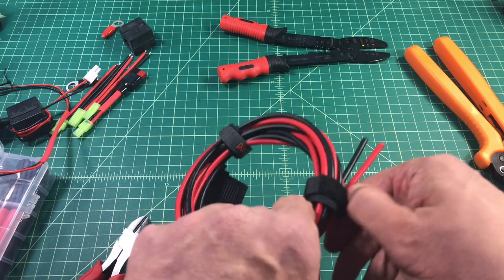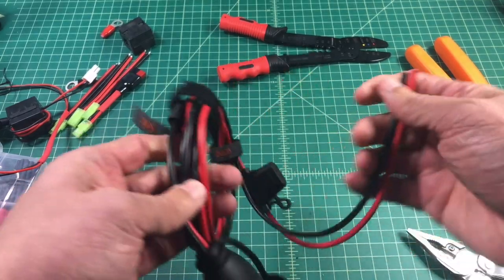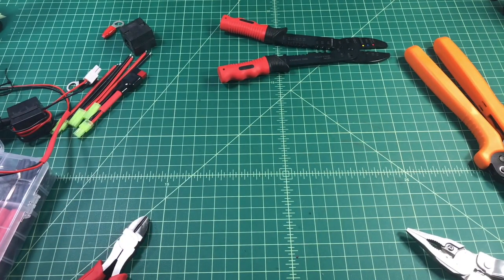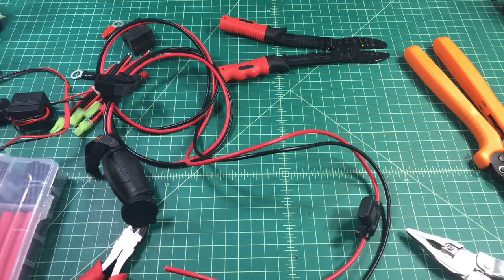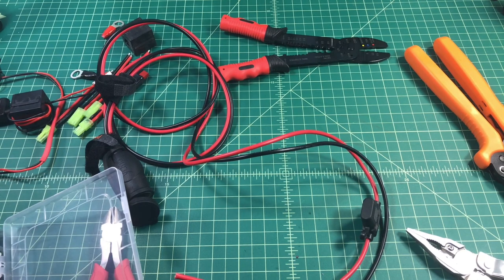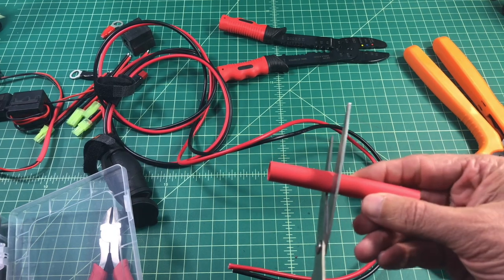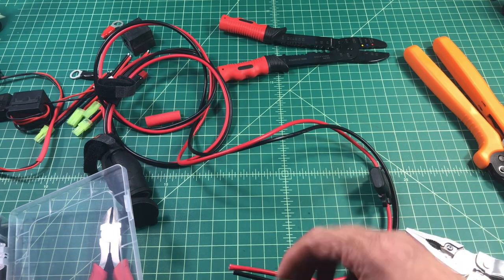I'm going to untangle this thing, and that proves to be more difficult than it should be. And we're back and untangled. I like to use heat shrink in cases like this to make sure that the wire stays together, so I'm going to put a piece down where the fuse is. This is a little longer than I need so I'm going to cut that off and then place it on the wires.